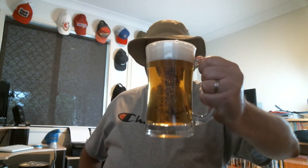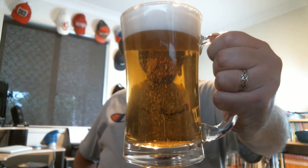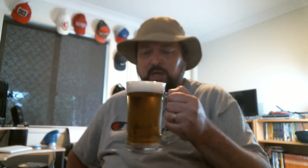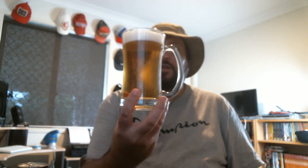There we go. Doesn't that look good, folks? This will be my first beer of the day as well. As far as we can see with the appearance, it's a clear golden color. It's quite effervescent and there's a nice frothy bright white head there. That's dissipated somewhat since I poured it, but you've at least got a finger there.